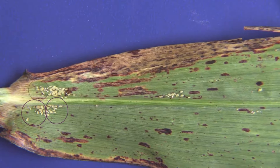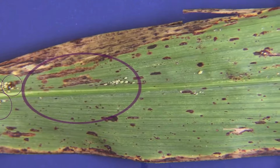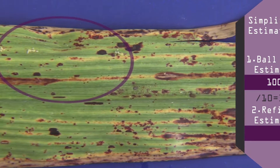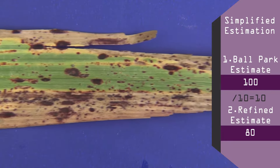In my mind I like to imagine circling groups of 10 and count each time I create one and move up the leaf — one, two, three, four, five, six, seven, eight. This gives us an estimate of 80 aphids, which is just three off from the exact count.